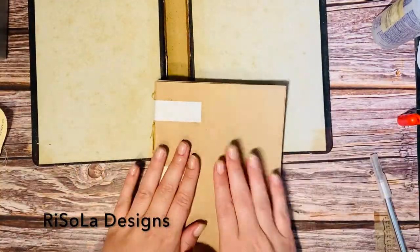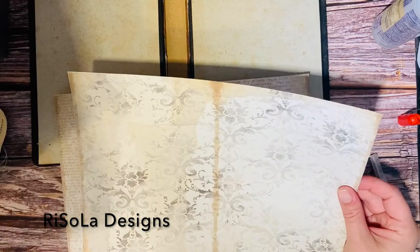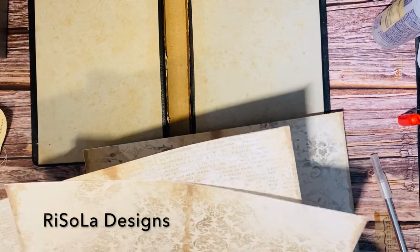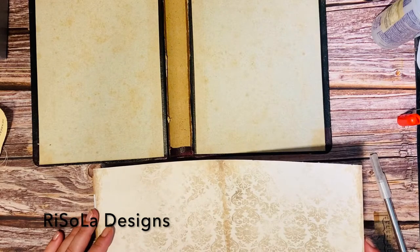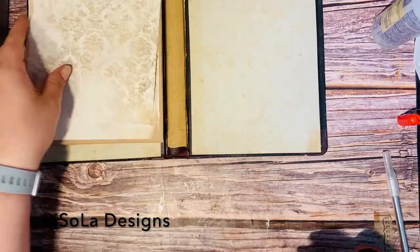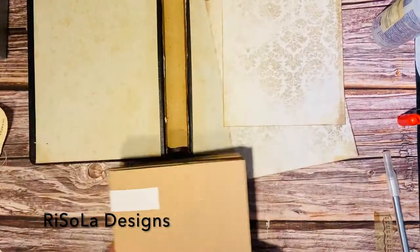So what we need to do now is to put some end papers on the signature block, and I feel like Stephanie's papers are just perfect for this. And I think I will go for this one, so I just need to measure and cut it to size — they should fit perfectly, and they do. So I'm just inking up the edges like that, and now we're going to glue them down to the signature block.